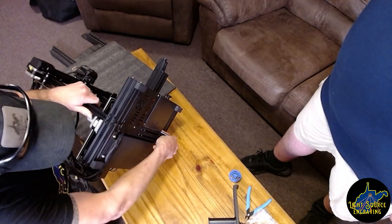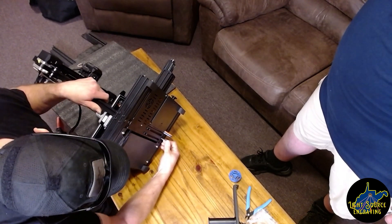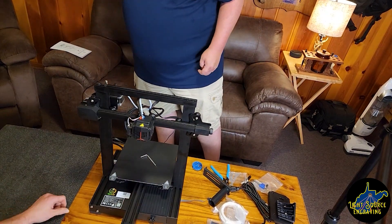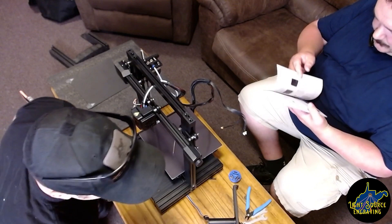Just remember these are all aluminum extrusions and steel screws, so you don't want to over-torque them. Four bolts — it's together. Step one done.